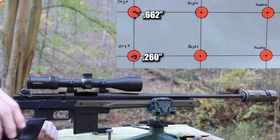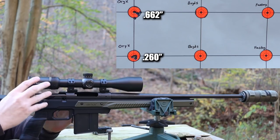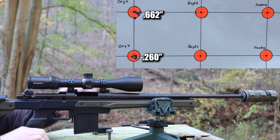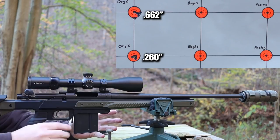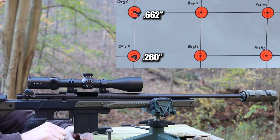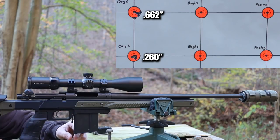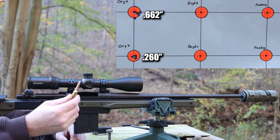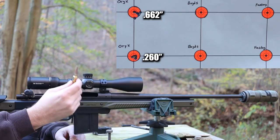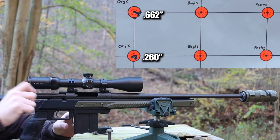If you clicked on this video wondering why someone would spend $400 on a chassis for a $200 rifle, hopefully that explains it. I expect to shoot groups just as good with the other two stocks. This gun's just an amazing shooter, and that's why the 140 grain Speer Gold Dot is my choice for hunting this year - just an awesome bullet that expands really nicely.